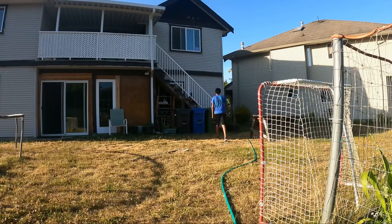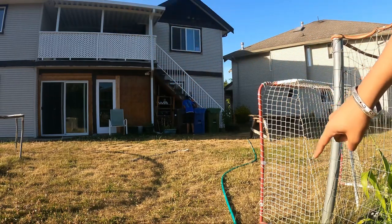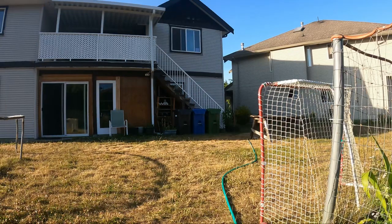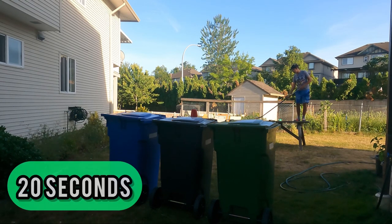All right, first trick shot — I gotta shoot it from behind there, over the fence and into the net. Let's see how many tries it's gonna take. Each time I miss, that's 10 seconds added to the ice cold bath. First shot — oh my gosh, that was so good!